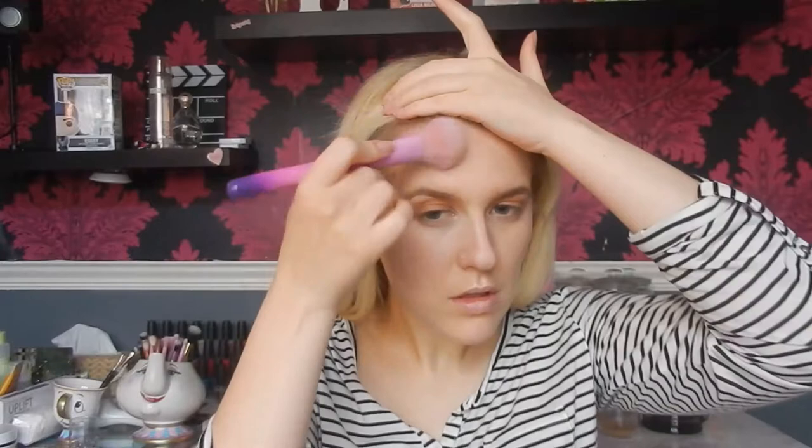For bronzer I'm going to take the ELF bronzer in the shade Light on a Spectrum C07, a nice big fluffy brush. I'm just going to warm up the skin — this powder does have a lot of kickback but it's beautiful. I bronze up the temples and the cheeks. Then to highlight the base I go back into the i Heart Revolution Goddess of Love triple baked highlighter and apply that to the tops of the cheeks and the tip of the nose.